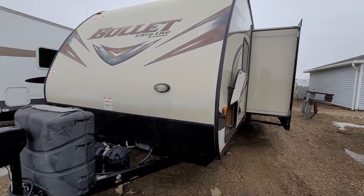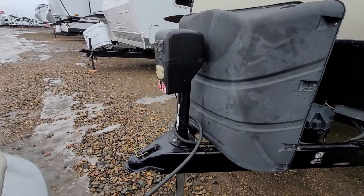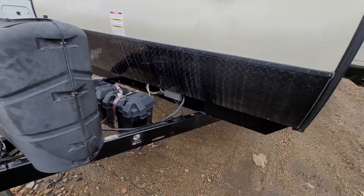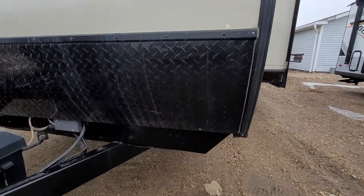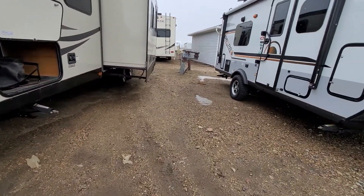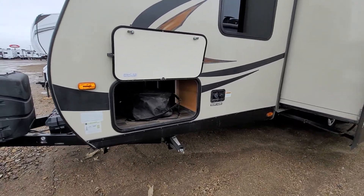At the front here you have your power tongue jack with your two propane bottles and two batteries. There's also a nice diamond plate across the front, so any rocks and stuff going down the road aren't going to beat up the trailer or wreck anything.